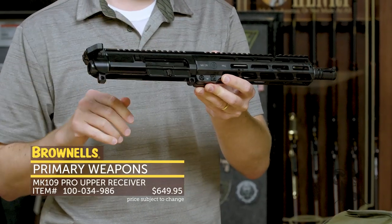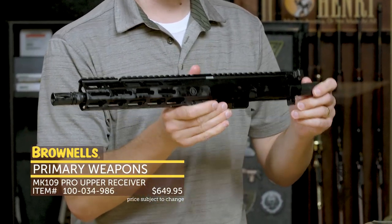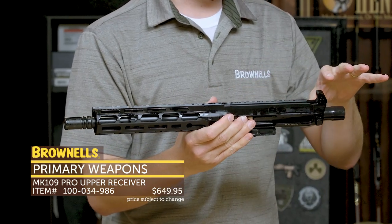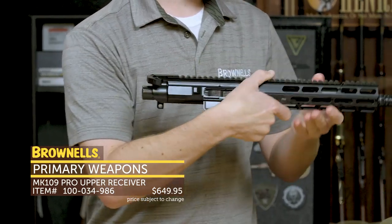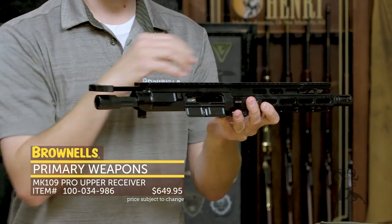This is a configuration that's unique to Brownells. It is in their newer Pro Series — as I drop the bolt carrier group out — which means they have a slightly different upper receiver that allows for a better price point. This thing comes in right about $600, so you get a lot of great PWS features, and that is primarily due to their piston system.